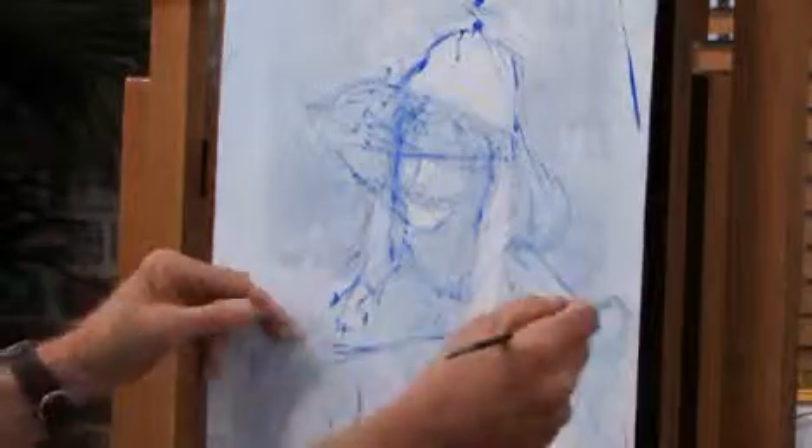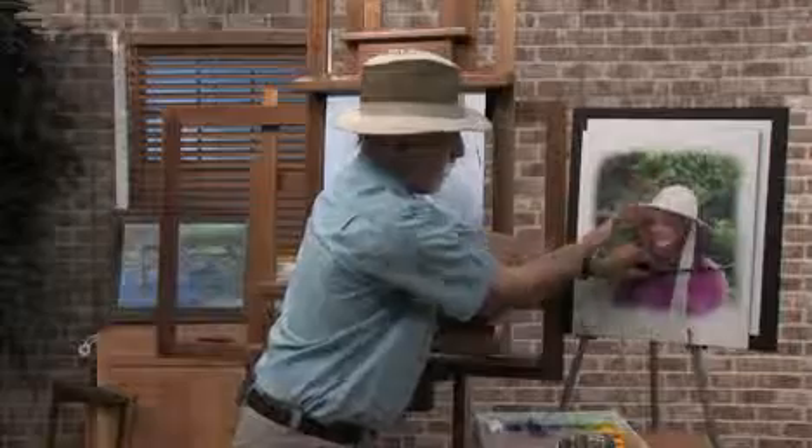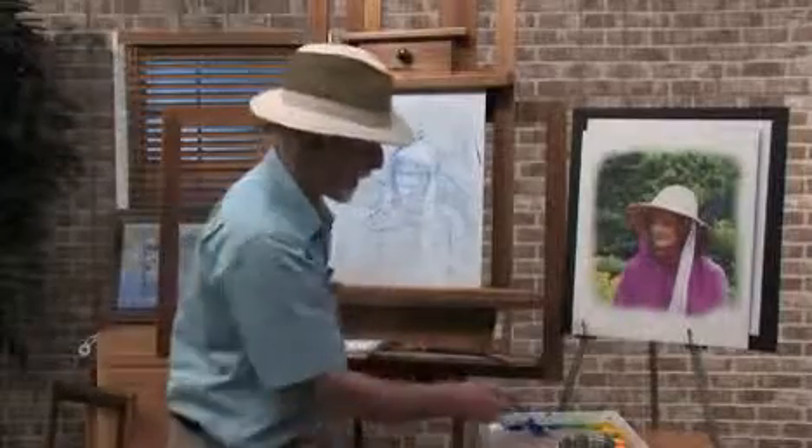And here again, when you hold it this way, I know everything's down this way and everything's up that way. It helps you draw things and relate things in planes. Planes are so important when you get into this.